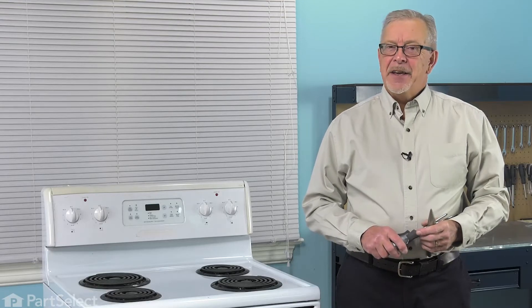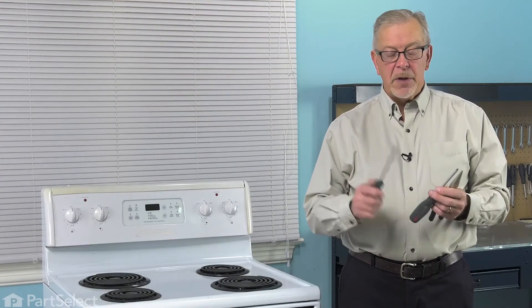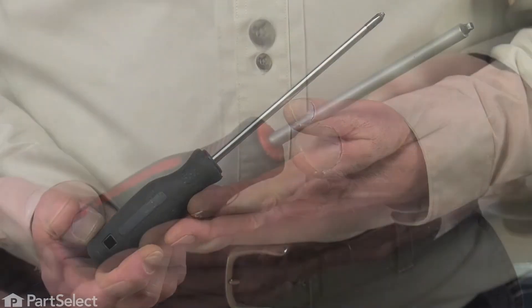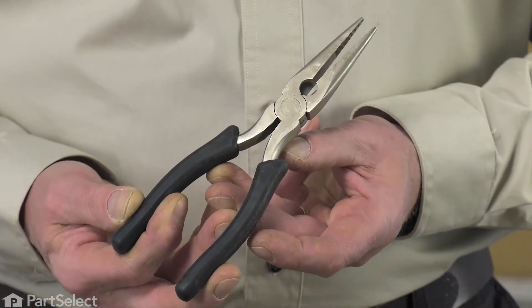Hi, it's Steve. Today, we'd like to show you how to change the broil element on your range, and it's a really easy job. Depending on your model, you'll need a number two Phillips screwdriver or a number two square head screwdriver, and maybe a pair of needle nose pliers. Let me show you how we do it.